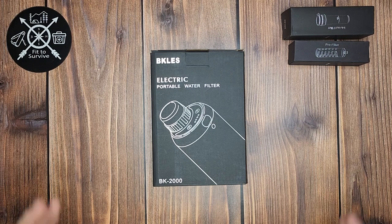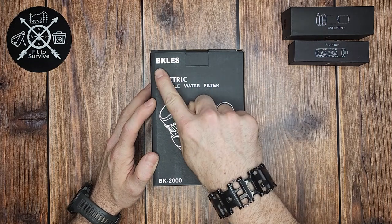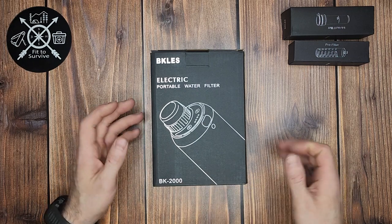Hey, welcome back to the Fitzservant channel. I have an interesting find here today. This is an electric water filter from BKLES — their BK2000 model.